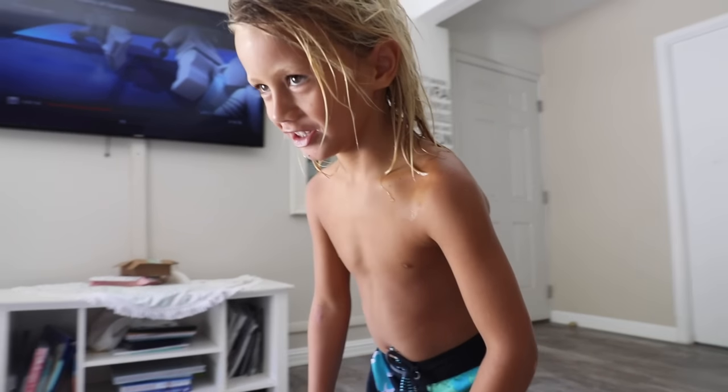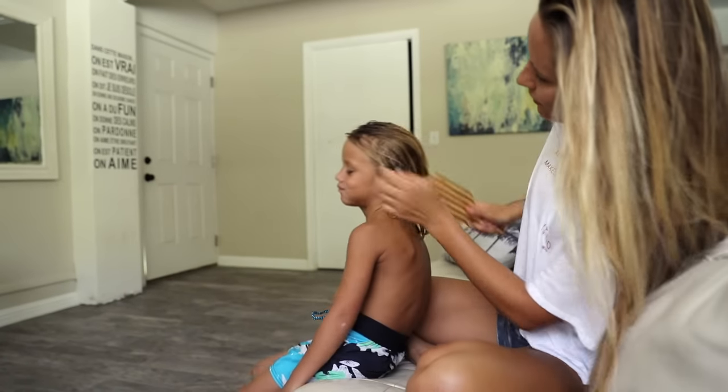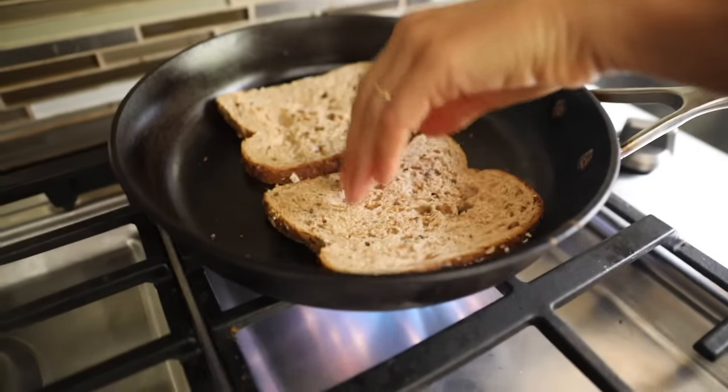Then we brush the kids' hair. For some reason, Ira always is surprised at this. I use the Sunbum 3-in-1 leave-in conditioner, which just makes my life a lot easier — I love it.